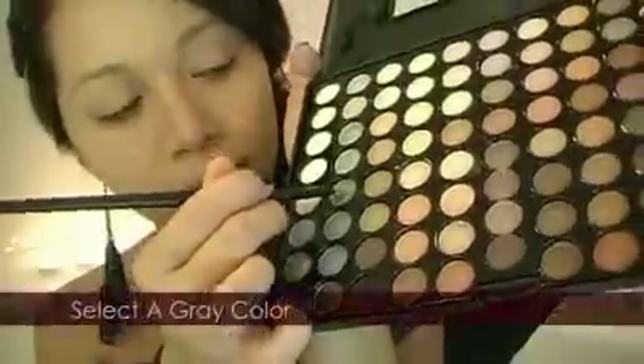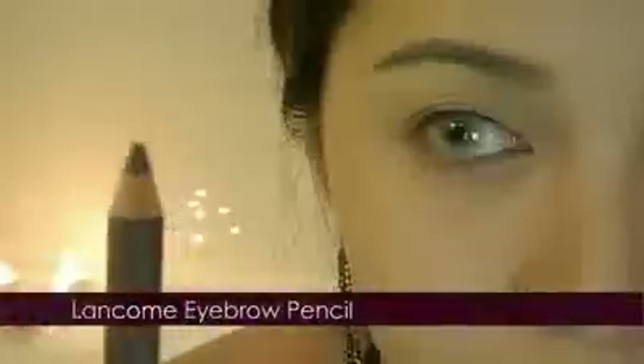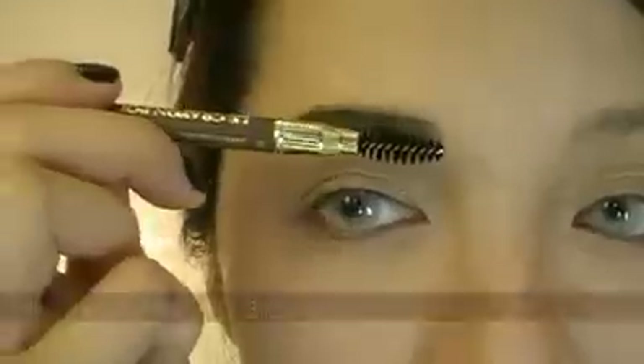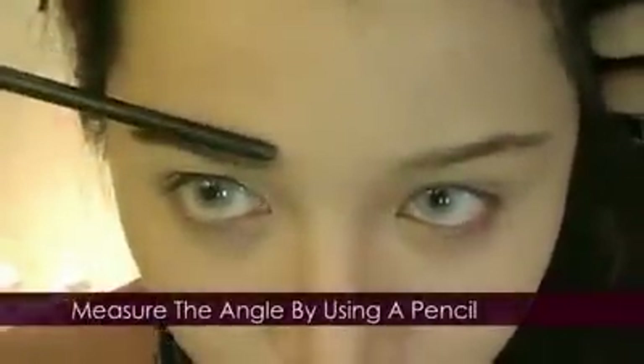Start redefining your brows. I'm going to use a gray color as a base first, filling it in with a brush. Then, taking an eyebrow pencil, finish defining it by filling in the brows — use a stronger hand and try to avoid using black. To keep both eyebrows looking similar, tilt your head down, measure the angle with a pencil and compare.